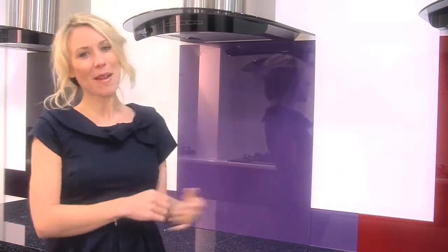The interior design of your home says as much about you as your clothes or taste in music, so why not stand out with a funky lilac splashback?